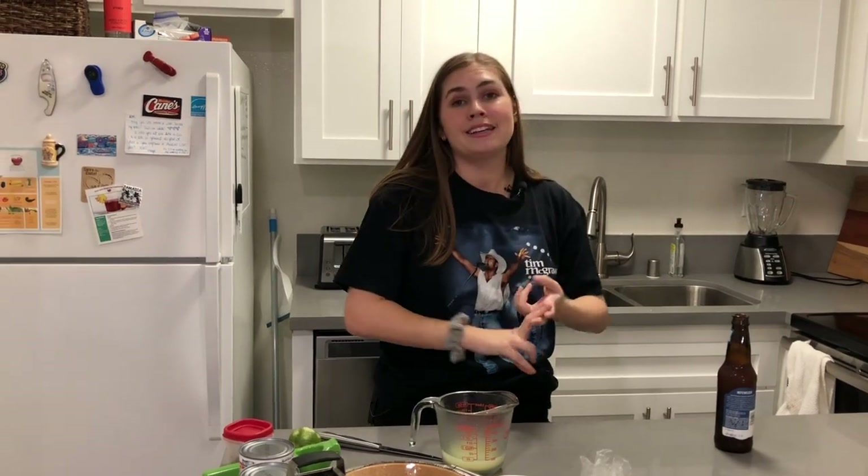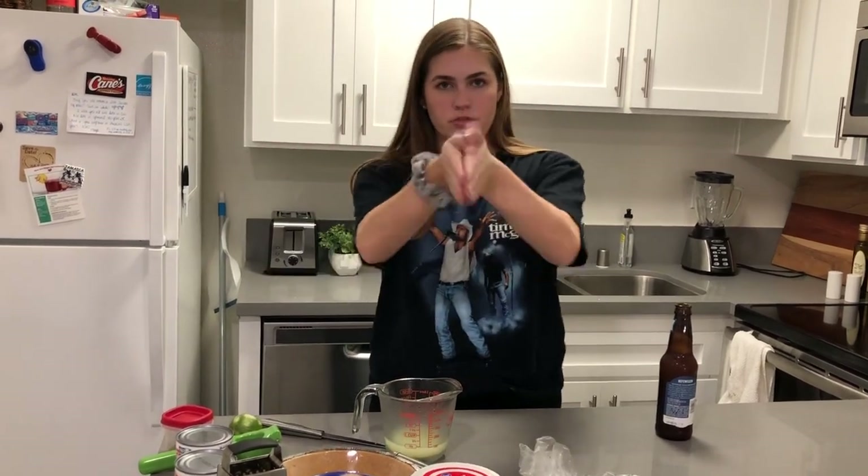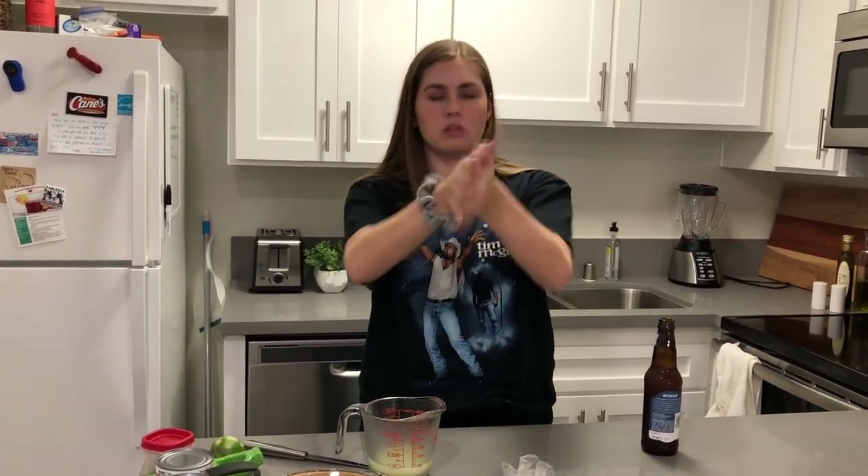It's creamy, it's sweet, it's tangy, it doesn't require eggs, minimal amount of baking, and it's so good and it's so simple. I can't wait to show you guys and I can't wait for you guys to also make it.